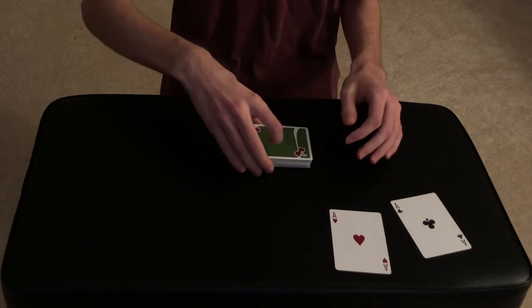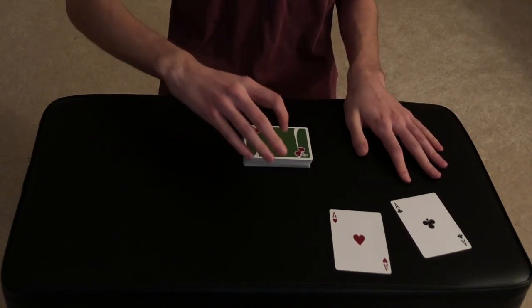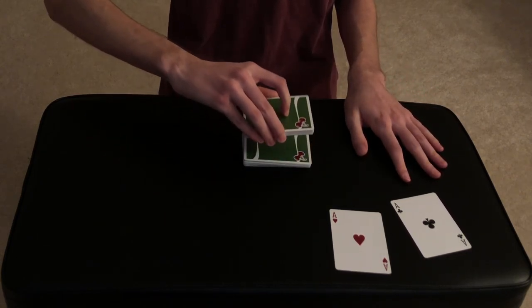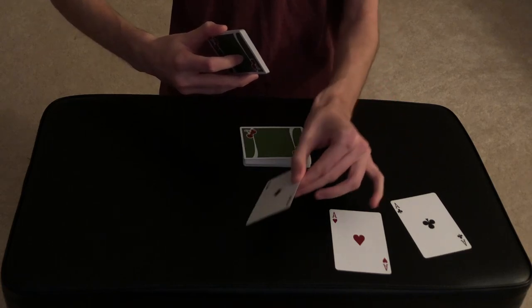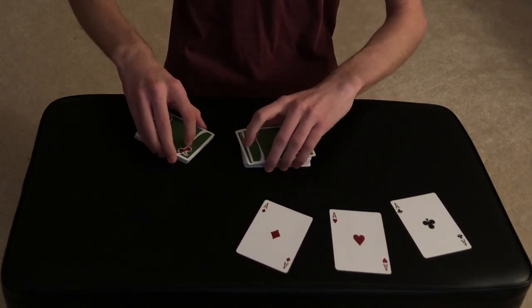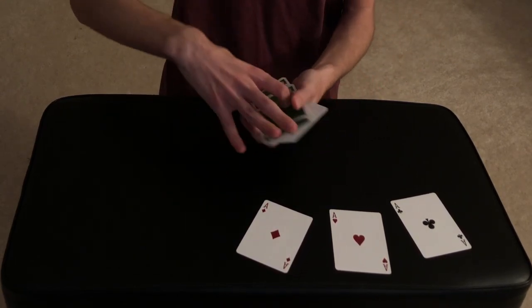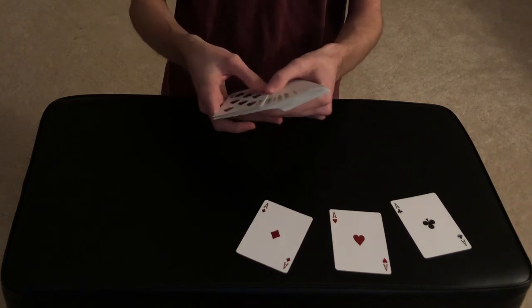You can see there are no breaks in the cards — these are completely normal cards. This could even be a borrowed deck, so there are no breather crimps, no short cards, completely normal cards. Let's cut to the next ace — the ace of diamonds. One card more or one card less would have been a completely different card.